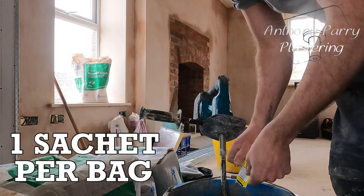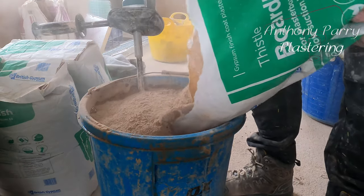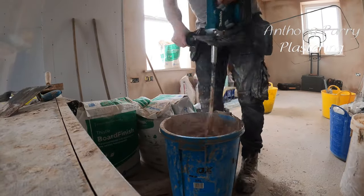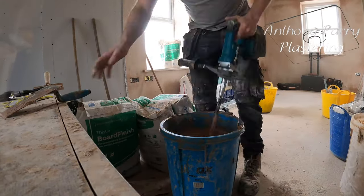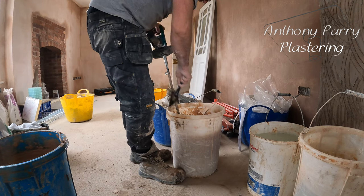Another good tip is to always clean while you're doing it, because that could be a big issue if you're cleaning everything afterwards once it's set. So I always try and clean everything as I'm going along.